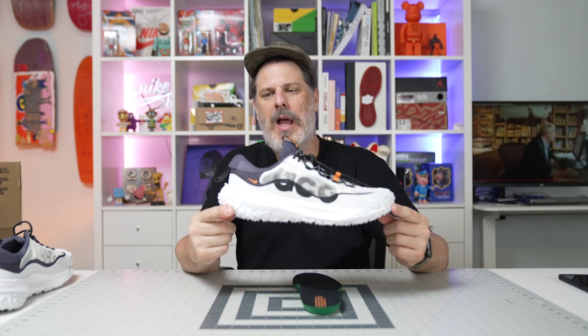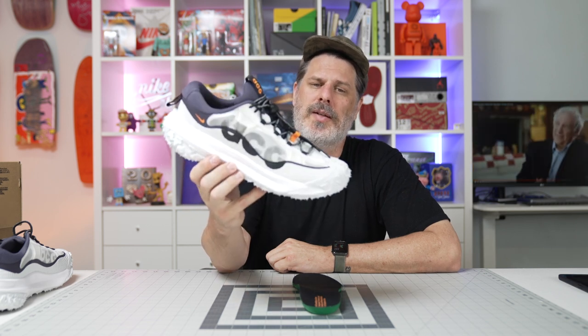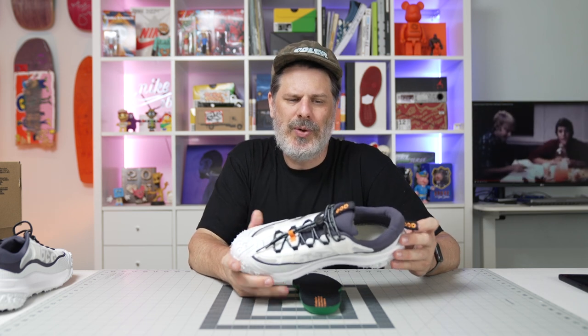How many ACG lovers are out there? I know I typically just review skate shoes and this is out of the norm, but we do hike a lot as a skate crew. That's it — this is the Mountain Fly 2 by Nike ACG. I got this on Sneakers; I think they're probably still available, but check out Sneakers or Nike.com to find the Mountain Fly 2. And if you have any other suggestions for a better hiking shoe, let me know.